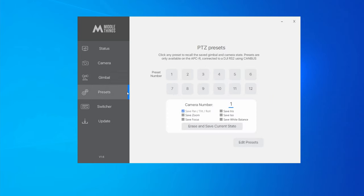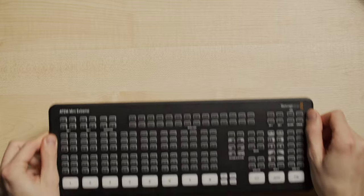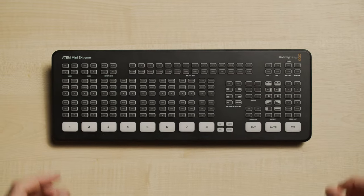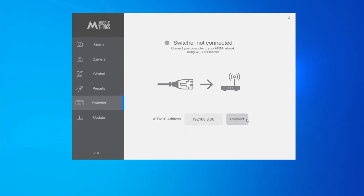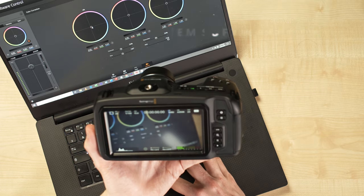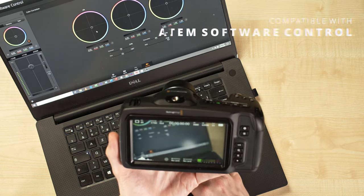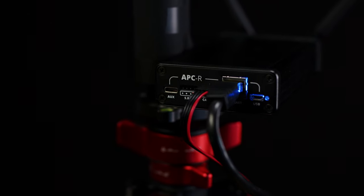If you use Blackmagic cameras, you can also remotely control shutter, iris, white balance, gain, and focus. And if you have an ATEM switcher, you can connect our Middle Control desktop software to the ATEM to control more advanced camera settings such as luma, gamma, lift, contrast, saturation, and sharpening using ATEM Software Control. The APCR hardware and the Middle Control software are really designed to blend seamlessly into your live production environment.